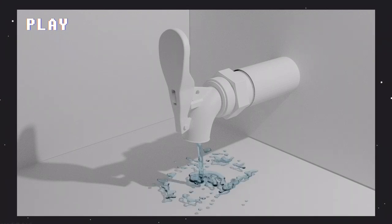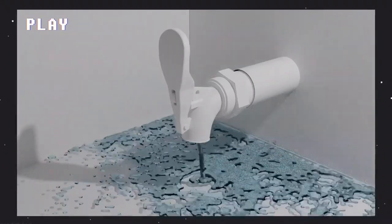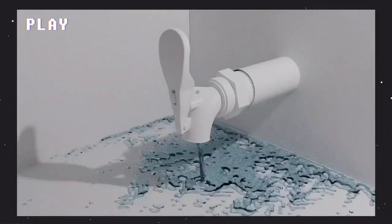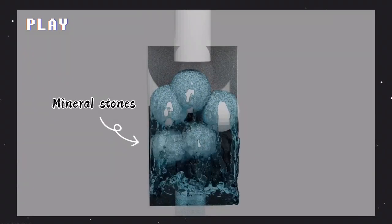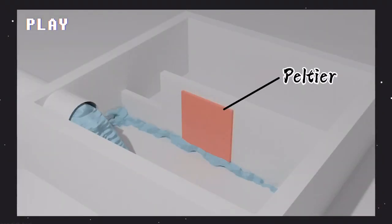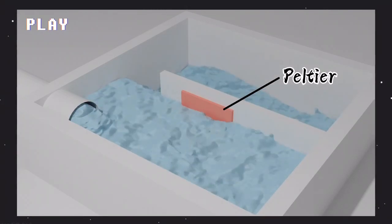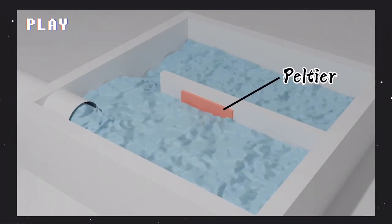After the filtration process, the water will be stored in the first tank, which divides the water into two parts. The first part connects directly to a tap, allowing the user to get access to distilled water freely. The second part flows through a pipe containing mineral stones for the mineralization process. The mineralized water will then be stored in the water tank. At the middle of the water tank is a Peltier, which heats one side and cools the other. The tank has two taps, allowing the user to get access to cool and hot water freely.